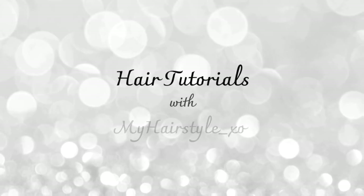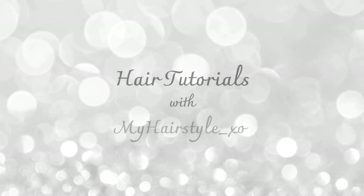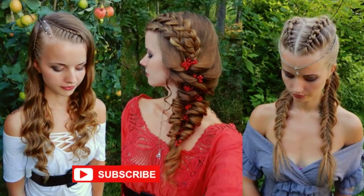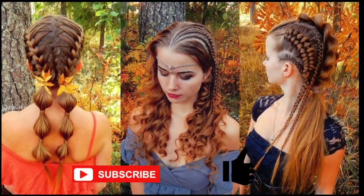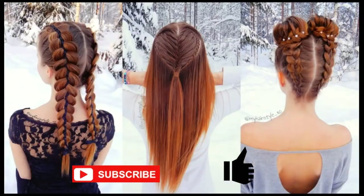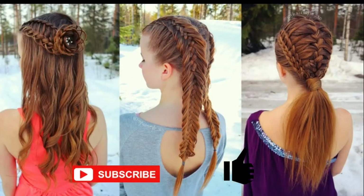Hello everyone! This is Hair Tutorials with my hairstyle EXO. Before starting, I would really appreciate if you would subscribe to my channel and click the thumbs up for this video. Thank you and welcome to my channel. I hope you will like what you see.